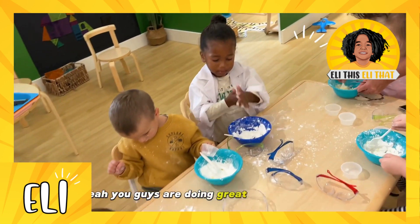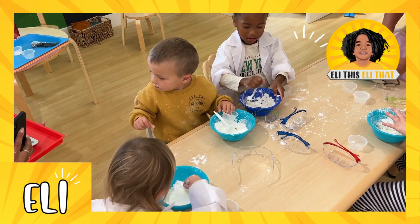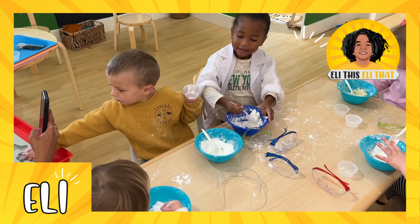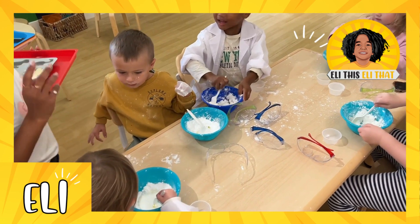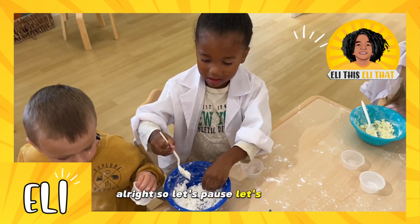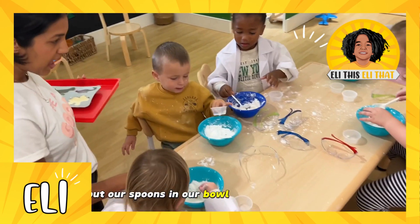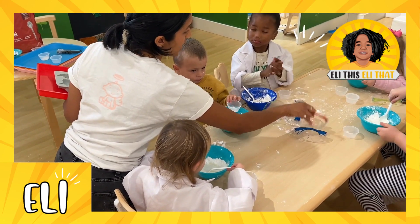You guys are doing great, I see you mixing. All right, let's pause — let's put our spoons in our bowl. I'm going to show you something I made one earlier.